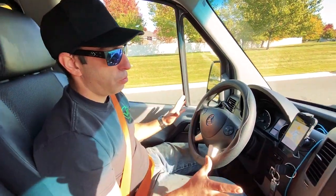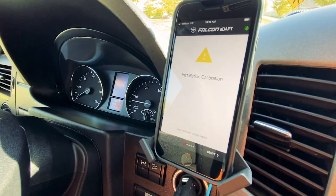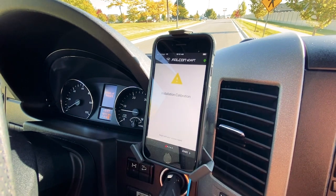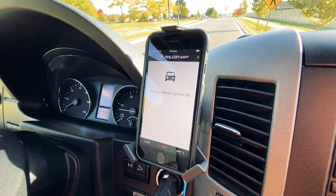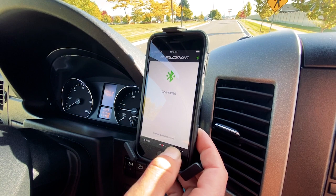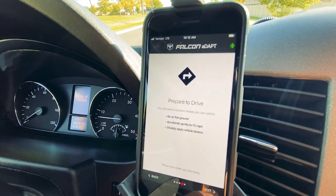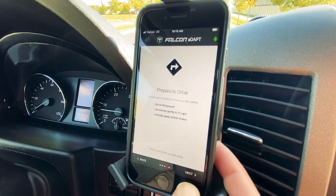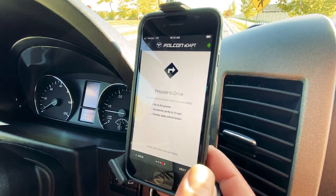The first time you pull up the app and you're ready for your first drive, it's going to want to get calibrated. Just go through the steps — it will prompt: 'Installation calibration — begin with your vehicle in park, start vehicle, ignition on.' Bluetooth will connect. Be prepared to drive. You want to be on flat ground, accelerate gently to 15 miles per hour, and then sharply apply the brakes. You really have to stand on it so the module knows how it is oriented in the vehicle.